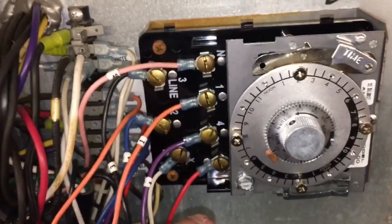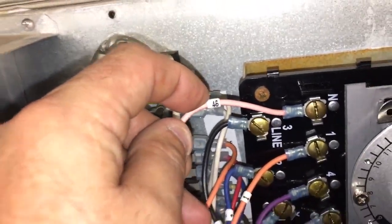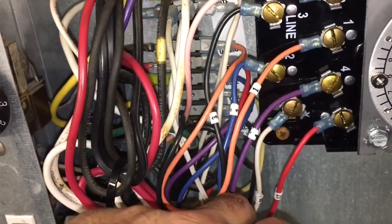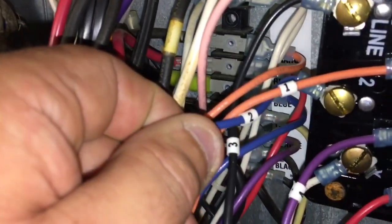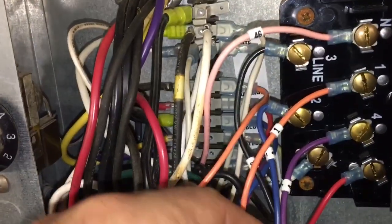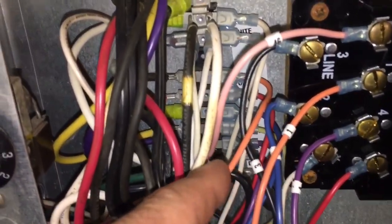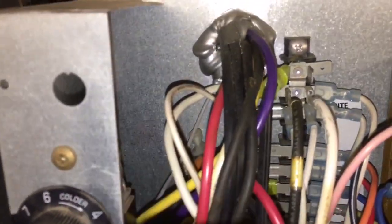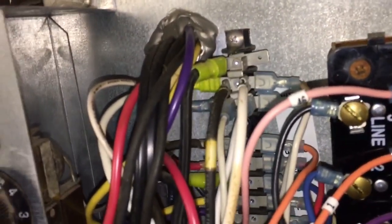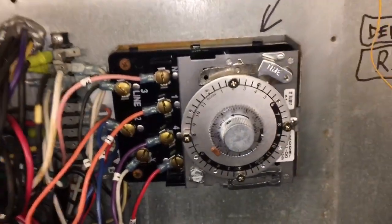If you don't have the right number in your book — like if there's no N — just use another number and make a note of it, or take a picture. Try to use corresponding numbers; a number two on this wire, for example. That way if a wire falls off it makes your life a lot easier. When done, always check all your bus connections — make sure everything's pushed on, nothing's rusted, burning, or loose. Do a visual inspection, and that's how you change out a defrost time clock.